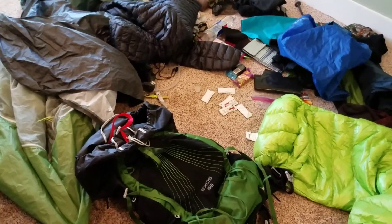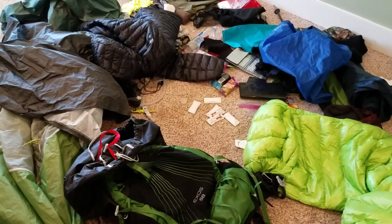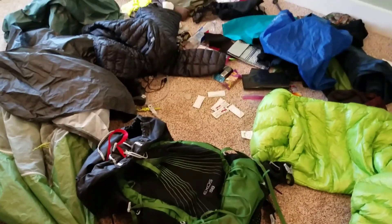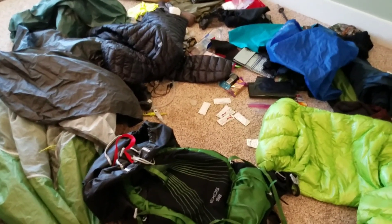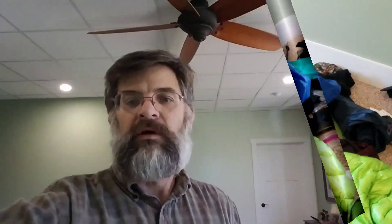If you have some suggestions for ways to cut down weight without spending a fortune — or things I could do differently — I'd love to hear what you have to say. I'd like to get rid of about 10 pounds. Had a great time and I look forward to doing it again and including y'all more in my section hikes and planning. Hit that big red button and subscribe to my channel, give me a thumbs up if you enjoyed the video, and as usual — appreciate you and we'll see you out there.